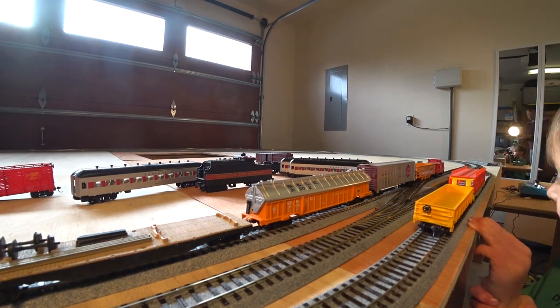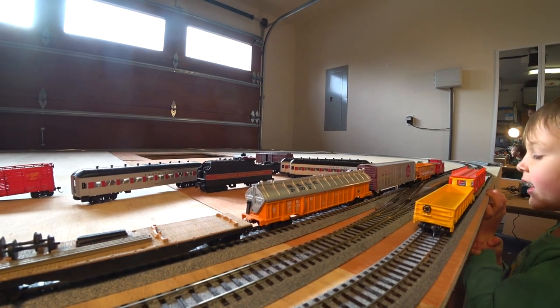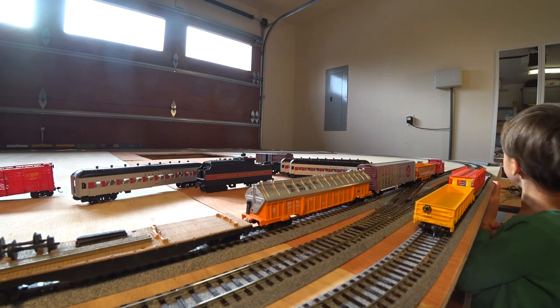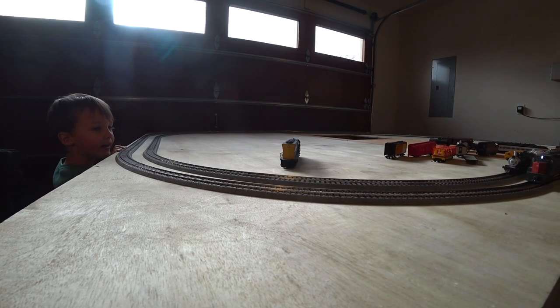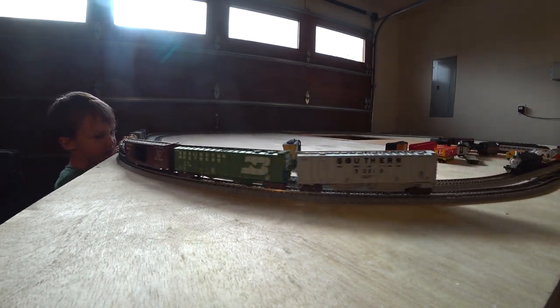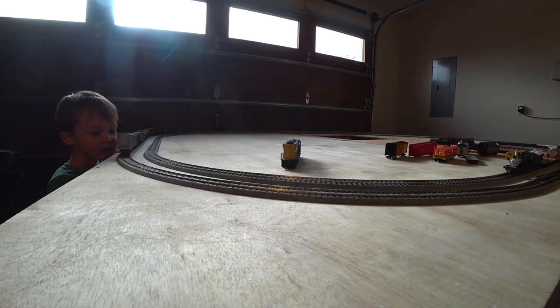The next thing we're going to do for our track is build a mountain and probably a tunnel. It's gotten a little too cold in the garage right now to work on it — it's the middle of winter. So the next train video may take a little longer to come out, but when it does we'll start working on scenery. See you guys next time.